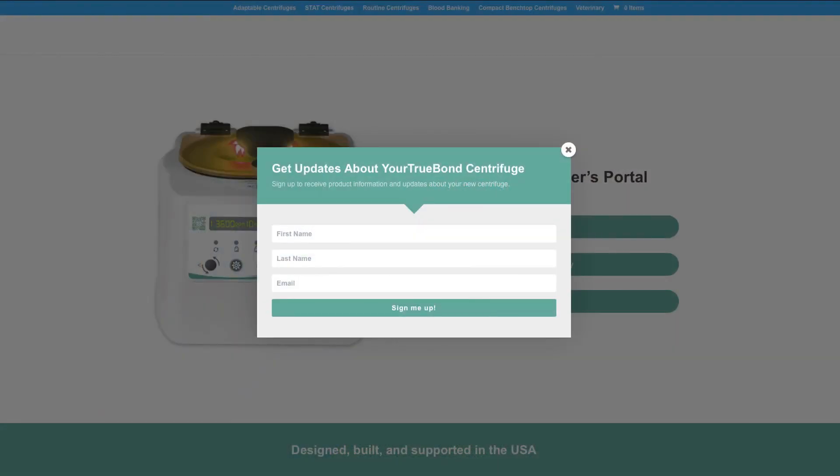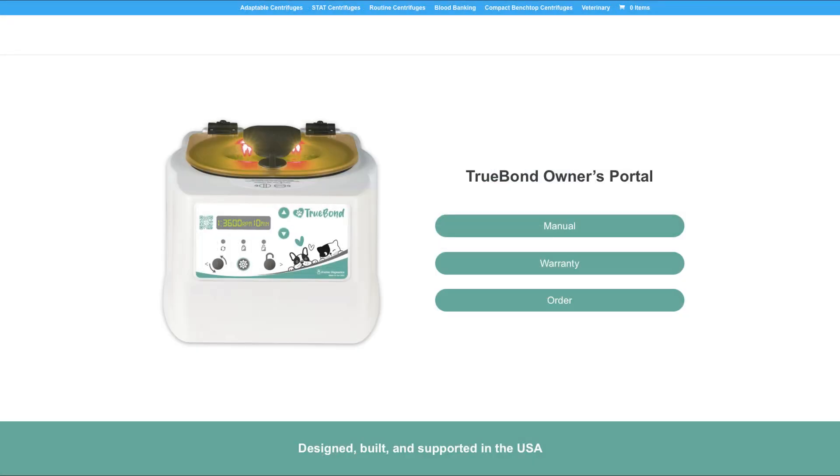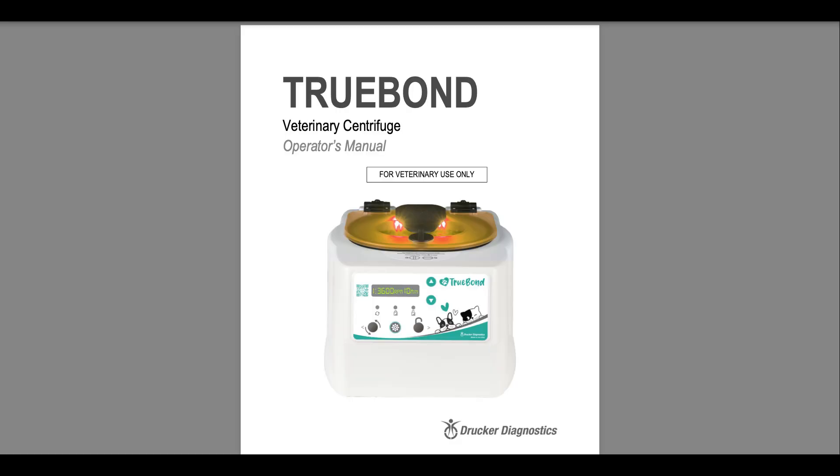You will automatically be redirected to the owners portal. You'll first see an invitation to register your new centrifuge. We recommend registration so you can receive important updates about the TrueBond. Once you've registered, you'll see a page with several different options useful to you as the owner of a TrueBond centrifuge. Click on manual to instantly access the PDF manual for your TrueBond.